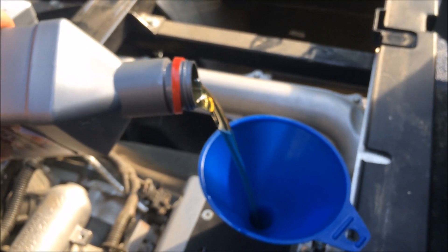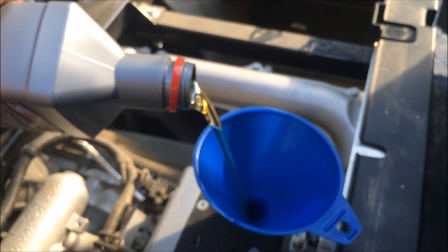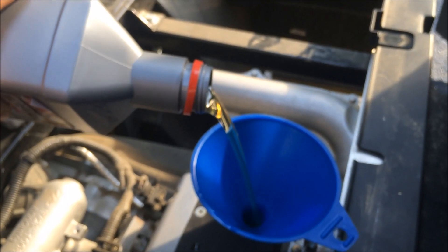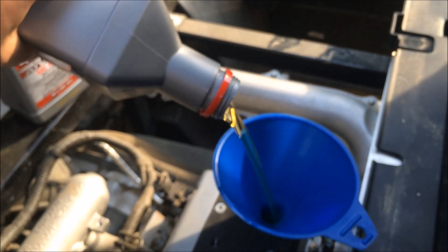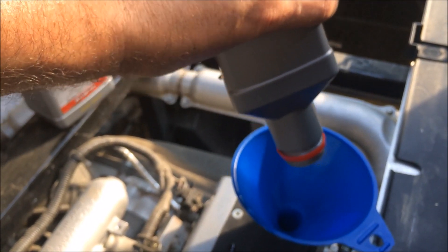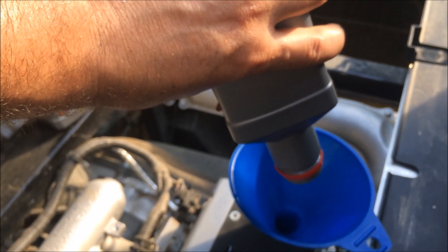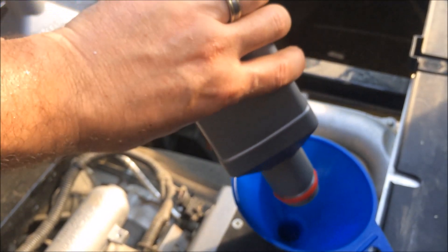With the filter, it takes approximately two and a half quarts. Since the filter sits sideways, you're unable to pre-fill it with oil. So put in a little less than two and a half quarts, start the engine, let it run for a few minutes, shut it off, check the dipstick, and then add enough oil to bring it to the full range.